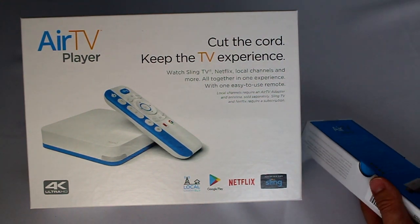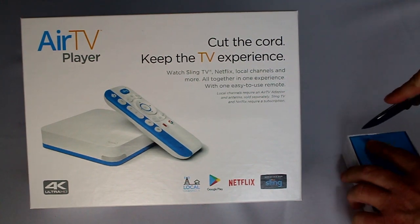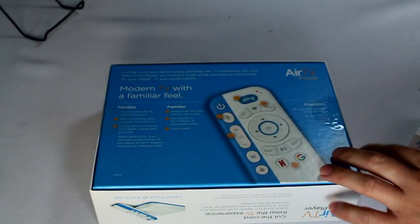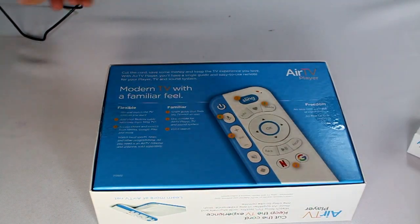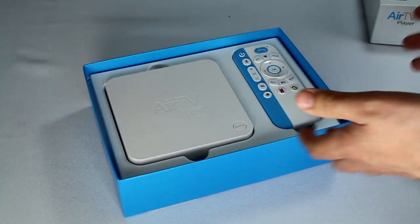We're going to do a little unboxing right here, and then in this same video I will come back and show you how the new interface works. When it was first released, it did not have the full integration like you probably saw on my YouTube video from CES. But recently, in the last week or so, they did release the full update with integration that will allow it to offer everything in one spot.